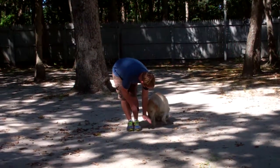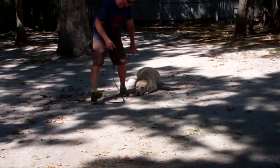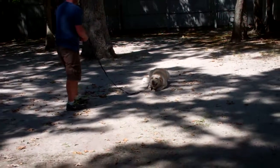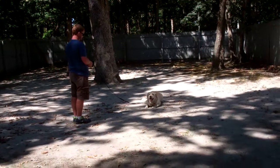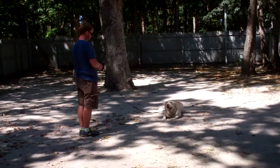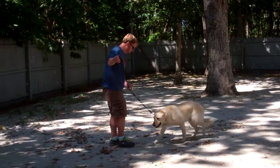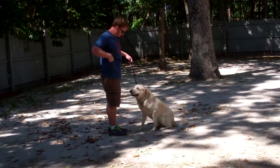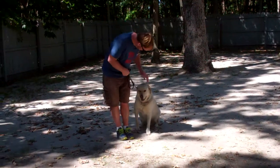Make sure he's seated first always before you give the down command. All these commands are teaching him that you are the leader, not him. Rich uses his name, calls him in, has him sit and go back to heel. Very nicely done.